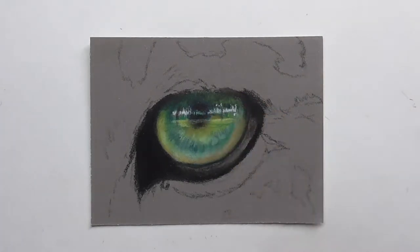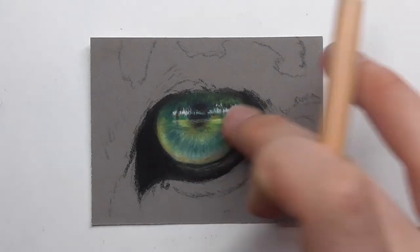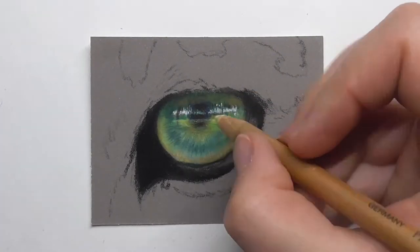Then I draw in dark blue and black and all those little shapes, strokes, dots — all the little things that you can see in the iris.